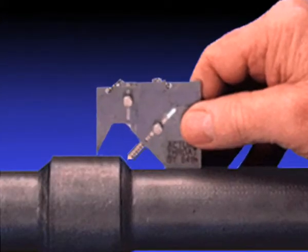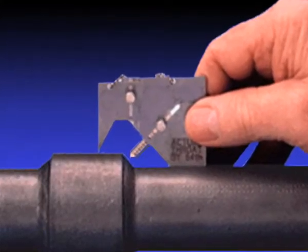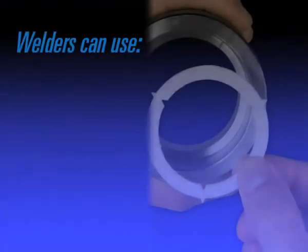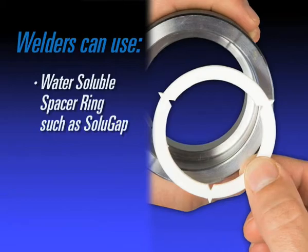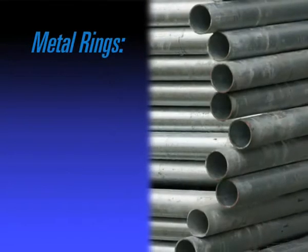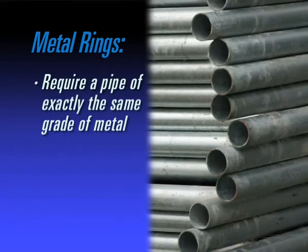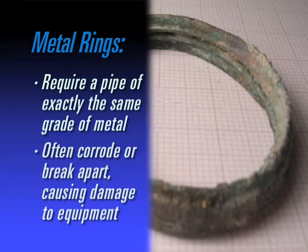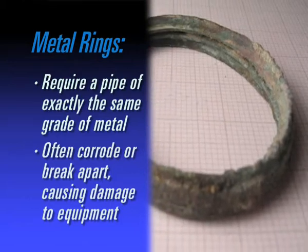To create a gap, welders must measure and scribe — two time-consuming activities. Conversely, a welder can elect to use a water-soluble or metal spacer ring. Metal rings require a pipe of exactly the same grade of metal. Oftentimes they corrode or break apart, potentially causing problems with downstream equipment.